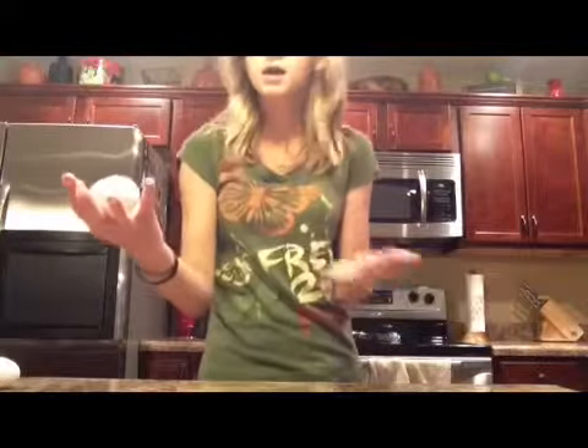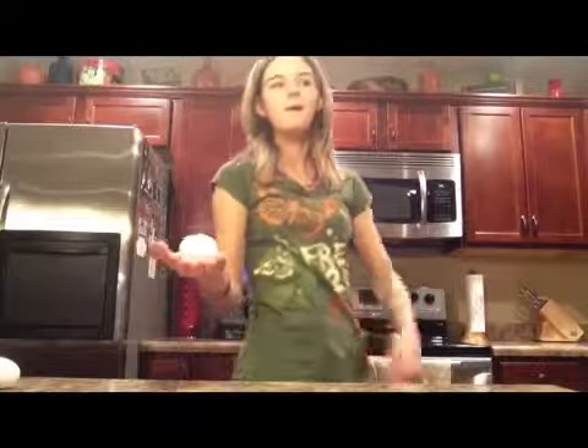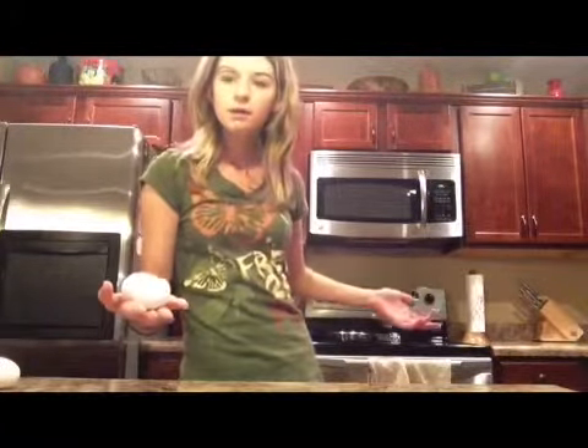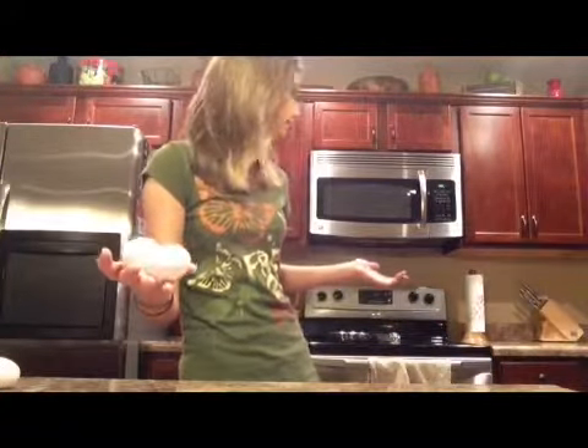Welcome back to the kitchen! Today we are going to be making eggs, because I'm trying to get more cooking in. A lot of people have been saying that they want more of this, so why not give it to them?